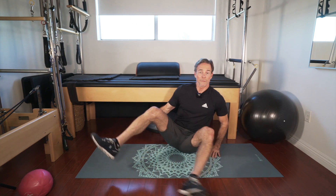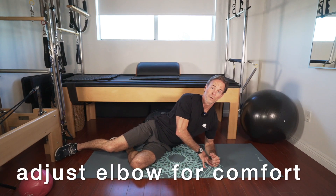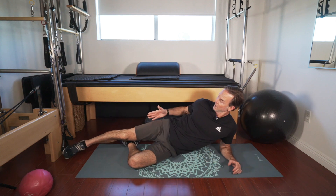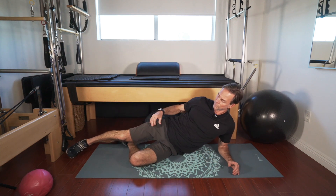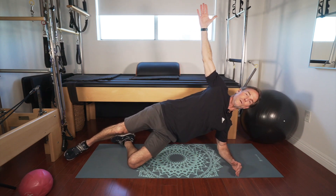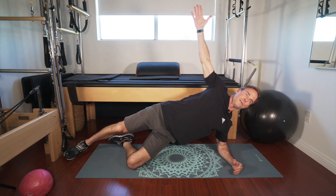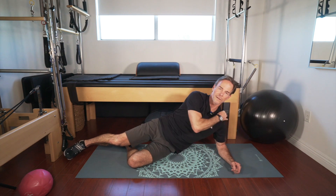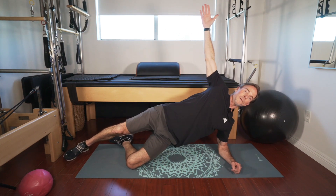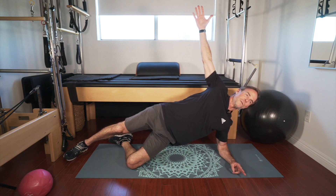Obviously gotta do both sides. If you have problems with the shoulder, you can adjust your elbow under you or further away. Nice straight line with your body. On the second set I'll show you how to make these more difficult — no reason to overload with improper form. Draw that belly button in.